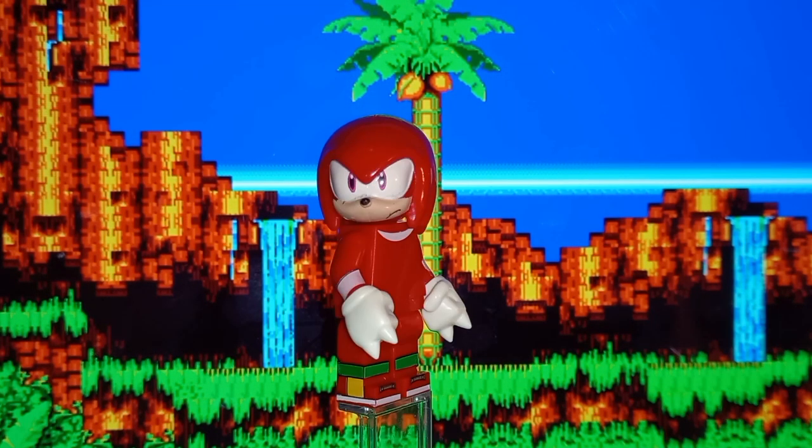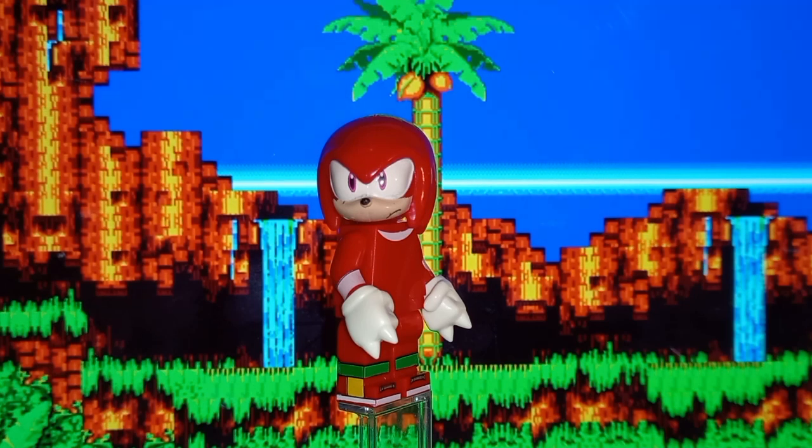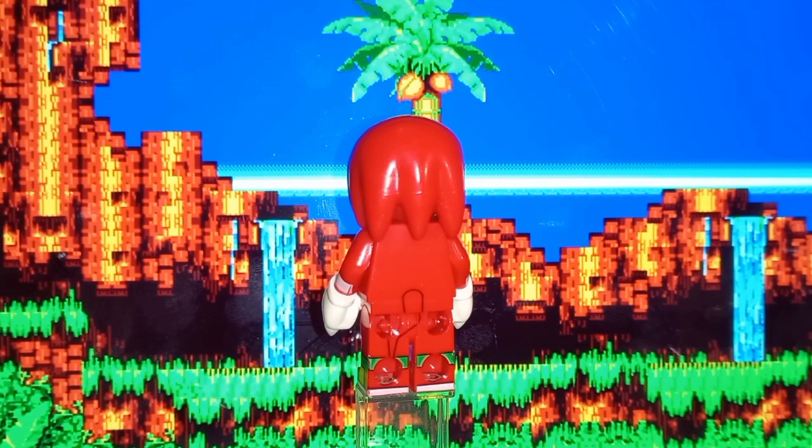Knuckles' overall design is really simple — the torso has nothing but the crescent moon shape on it, but it's printed really well: not too low, aligned well, very accurate. He has arm printing for some reason, clearly meant to represent his glove cuffs, but his gloves already have the cuffs molded in. I think just having the arms be regular red would look a lot better.